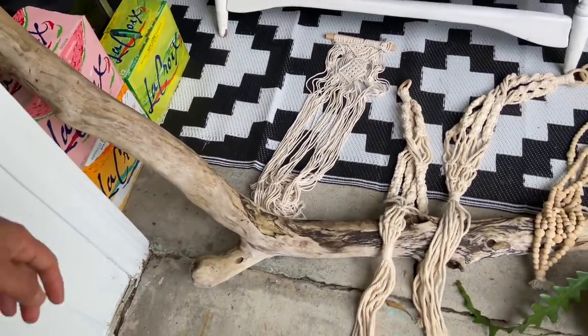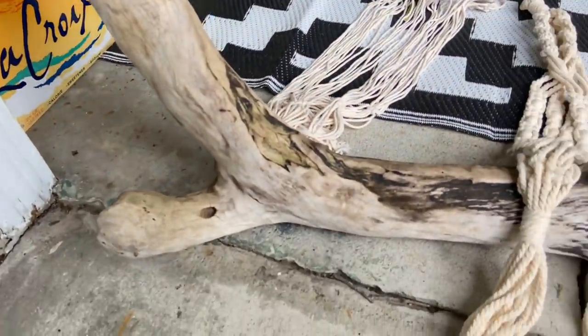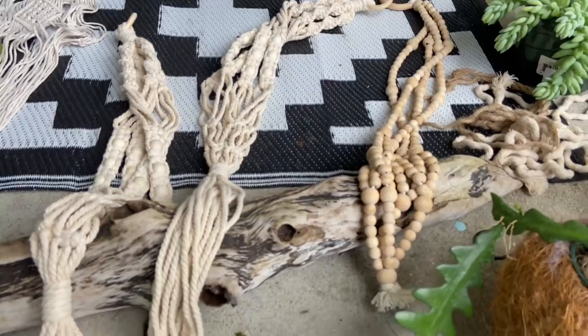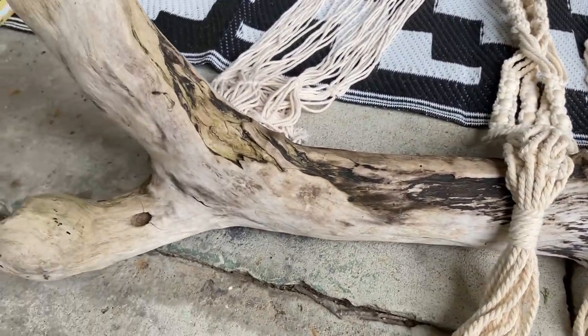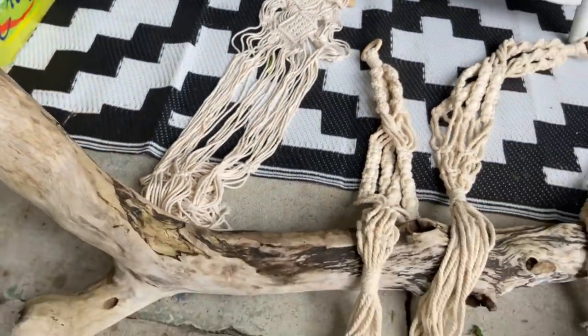I actually have a pretty cool story on how we got this driftwood. We live in eastern North Carolina and we went canoeing to a little island and found this big beautiful piece of driftwood. I told my husband I was looking for something like this and he spotted it for me, so we brought it home. We think it's going to look great.